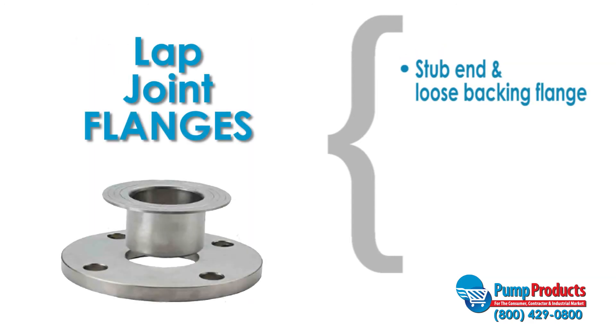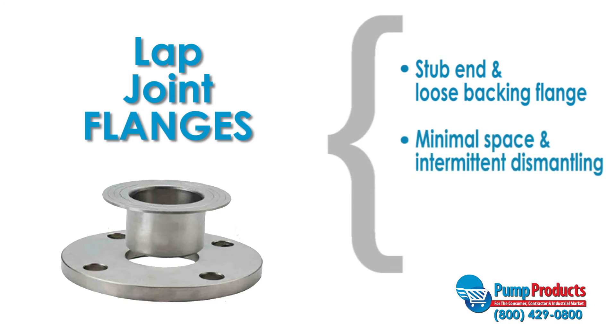Lap joint flanges are divided into two parts: a stub end and a loose backing flange. The stub end is butt welded to a pipe and the backing flange can move freely over the pipe. Lap joint flanges are used in applications where space is minimal and intermittent dismantling is necessary for fixes and inspection.